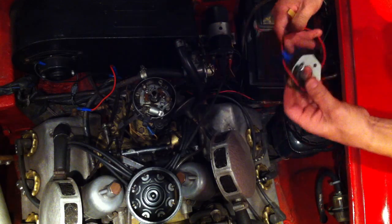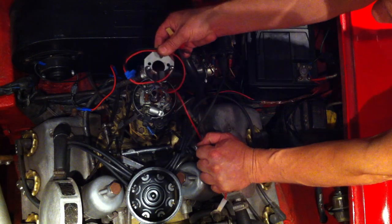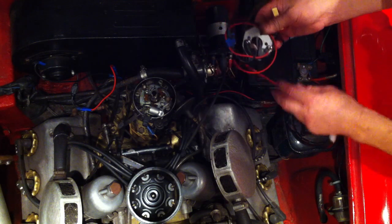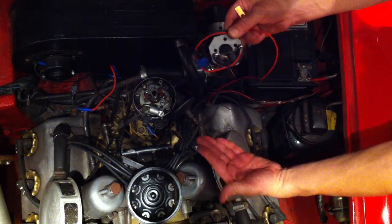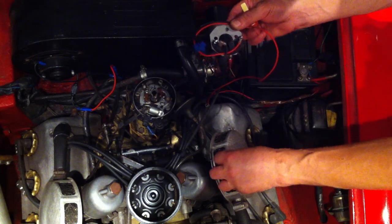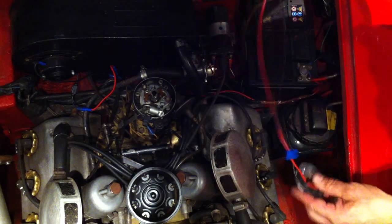This is the electronic ignition kit. Now, this kit here is for a negative earth car. This particular car is positive earth. So I'm going to show you how to fit a negative earth first — if you've got a negative earth car, please watch for the next couple of minutes. If you've got a positive earth car, we'll fit that kit shortly after.